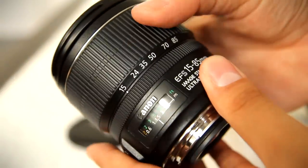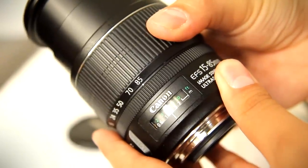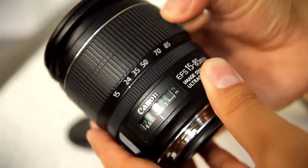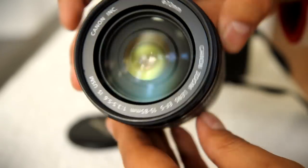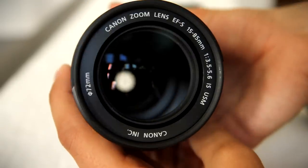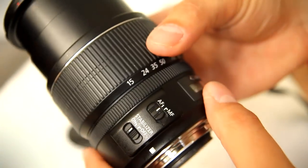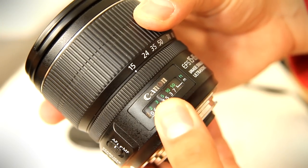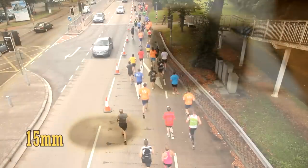It's an EFS lens, so it won't work on Canon's expensive full-frame digital or 35mm film cameras. A standout feature of this lens is its impressive zoom range of 15-85mm. You can get super zoom lenses which go to 250-270mm at the telephoto end, but they have comparatively poor image quality, and none of them go as wide as 15mm.